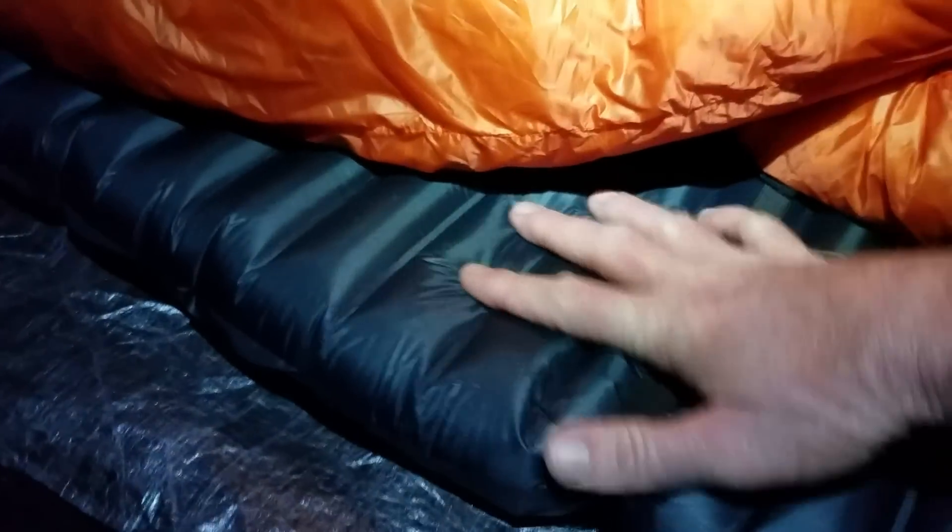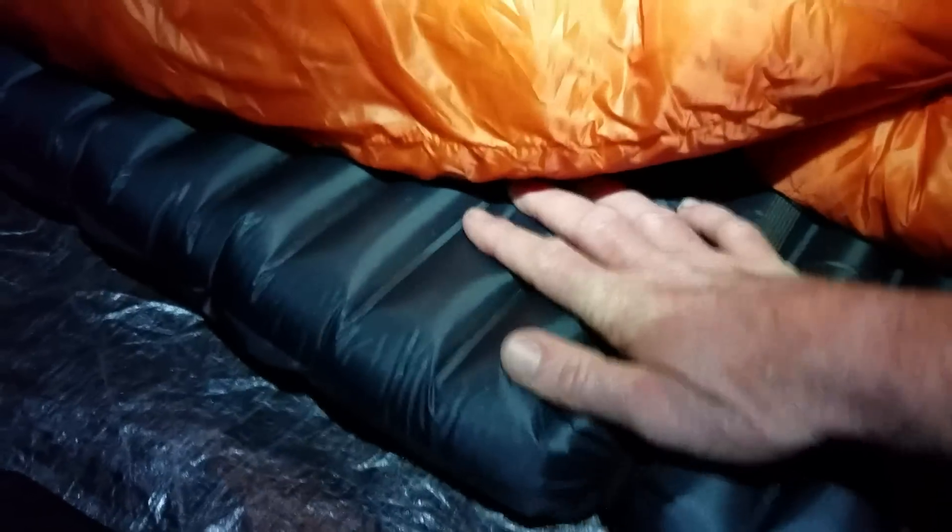Another concern people had with the X-Lite pads is the noise — that sound comes from the reflective warm layer inside the pad. The Uberlite does not have that layer, which is why it has a lower R-value, but it's also much quieter. It doesn't have that Dorito bag sound, and this is brand new — the other ones lose the sound somewhat after you sleep on them for a while. This one is pretty quiet right out of the gate — certainly nothing that would keep me from sleeping or bother anyone sleeping close to me.